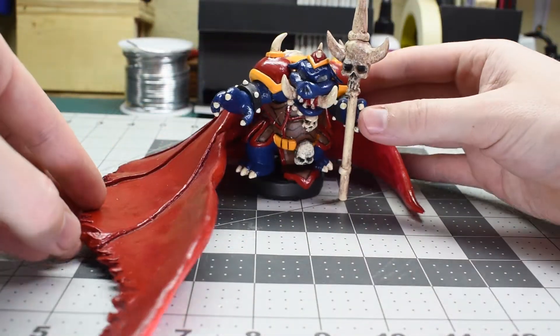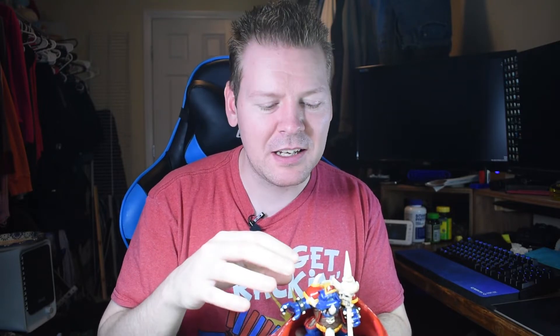Hey guys! Welcome back to another polymer clay tutorial. Today I'm gonna be making Ganon from The Legend of Zelda. We're gonna use a Bowser amiibo as the base and then we're gonna add some lighting effects. Let's get started.